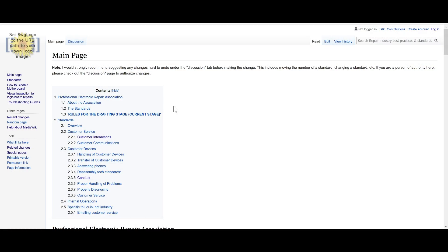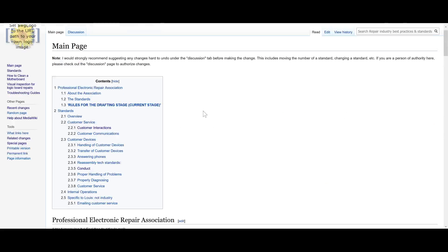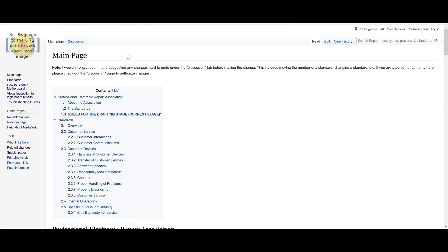I'm starting that by creating a troubleshooting guide for MacBook board repair. Here at wiki2.rossmangroup.com, it goes to this — I haven't even configured it with a logo yet — but it's just a basic page with just basic standards that would help for people who are trying to start this type of business.